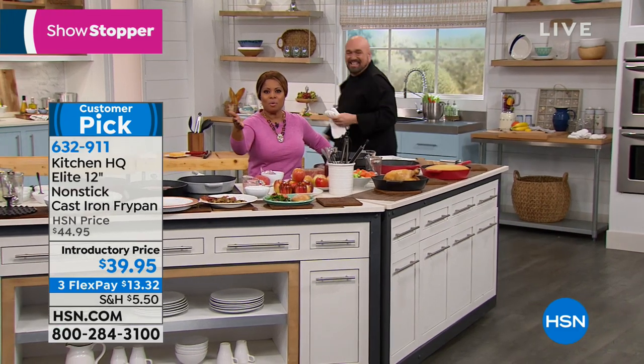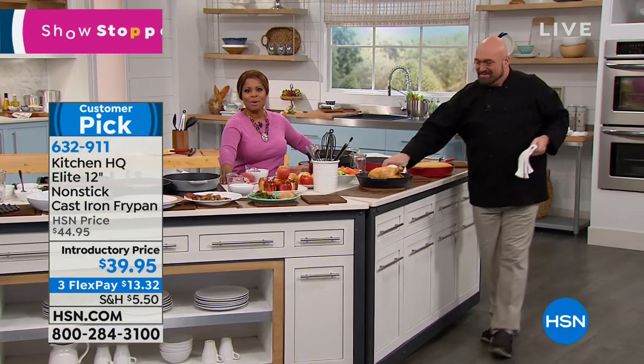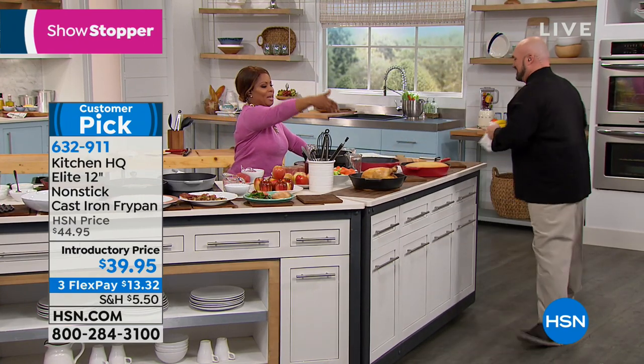There are many of you who are watching right now that have the pan at home. Our testimonial talk line is open. Call us and tell us why you love it.